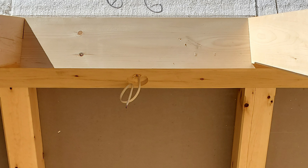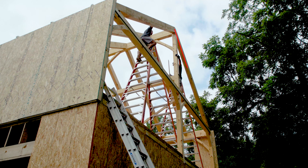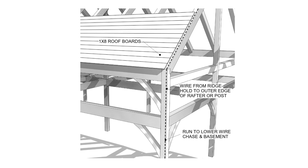Before any panels go up, you also need to install wires for any exterior floodlights or other fixtures that you may want. There is detailed information on wiring in the wall panel and roof panel installation sections of your manual.